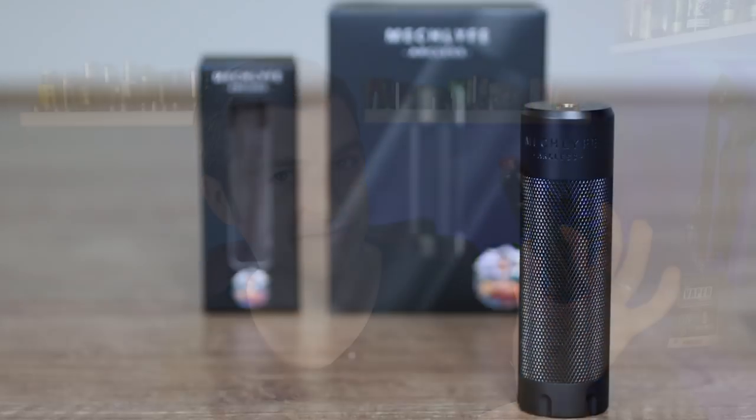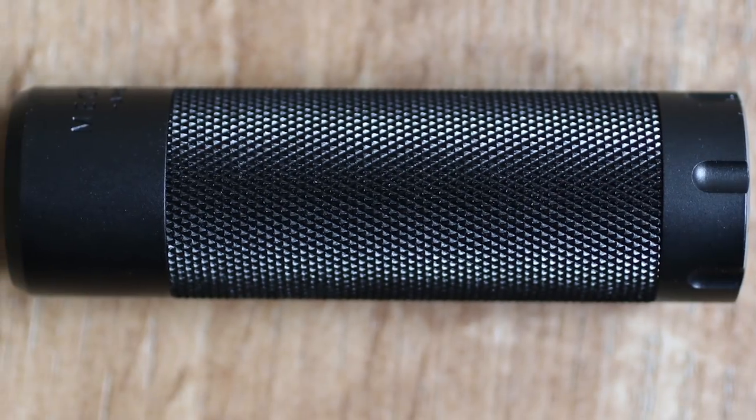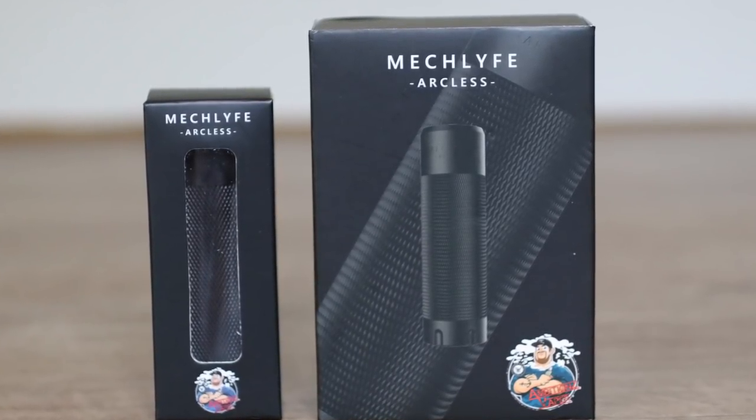The Arcless from MechLife. Hey guys, Benfica here back with another review. Today we are looking at the Arcless from MechLife, a brand new vape company. They've actually existed in the vape world for a long time but they're under a brand new banner and company name — MechLife. This is their first product and their first collaboration.